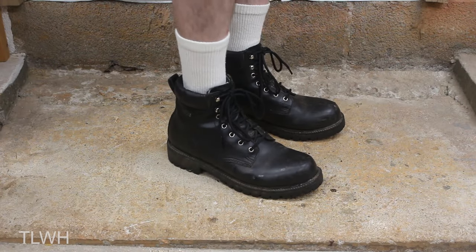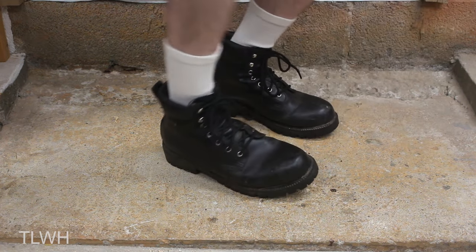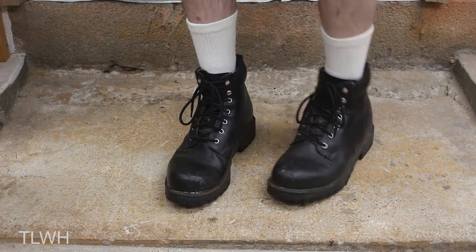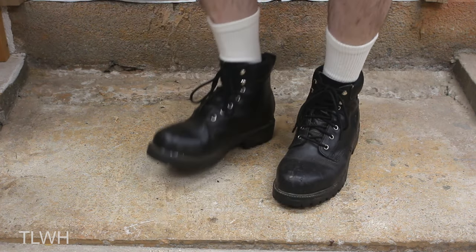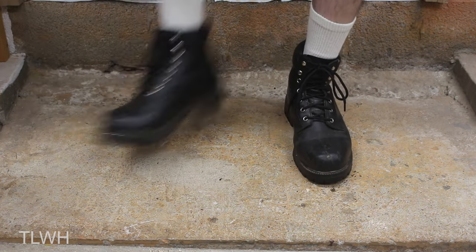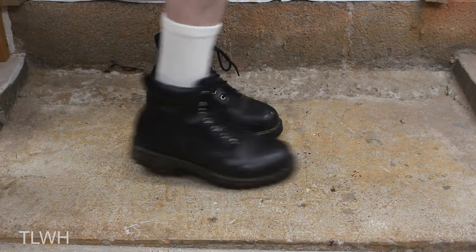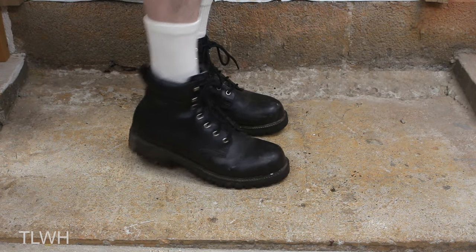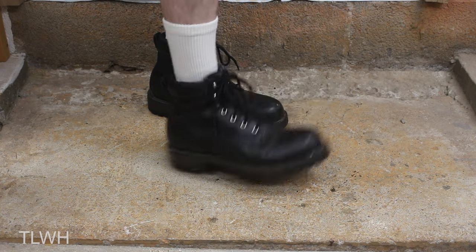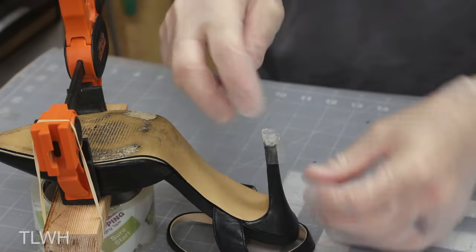I guess the ultimate test is to put these on. Alright, I got the boots on — let's test this out. Bending them a few times to see if they're going to do anything weird. So far they're comfortable and the heel seems to be on pretty strong. Everything's staying together. We'll only know for the long run, but for right now, that glue is working very well.